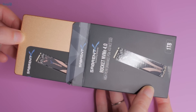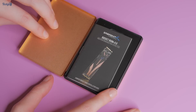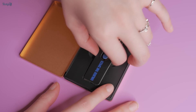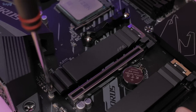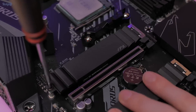Moving on to the SSD I've chosen for this system — this is a 1TB Sabrent Rocket PCIe 4.0 SSD, which I picked up at a discounted price on sale earlier this month. The Rocket advertises speeds of up to 5,000MBps read and 4,400MBps write. You can save yourself some money by going with a PCIe 3.0 SSD instead, just as long as you're not playing games off of a hard drive.